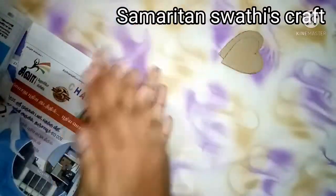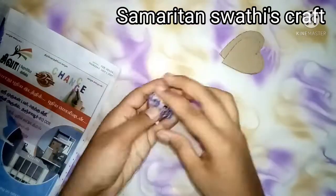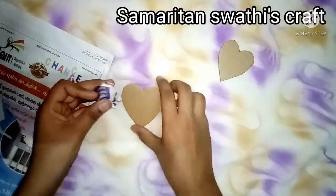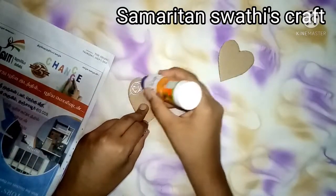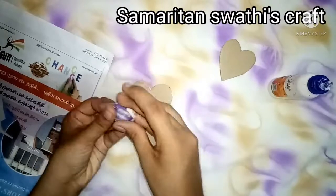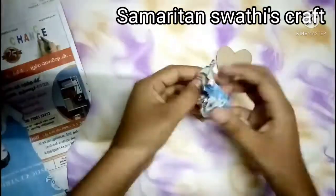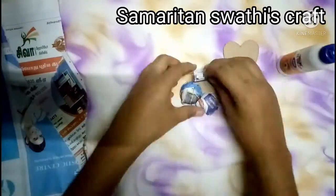Take a newspaper, tear it randomly, then start rolling it into balls. Now paste the rolled paper balls onto the cardboard using Fevicol. Repeat the same process to cover the heart completely.